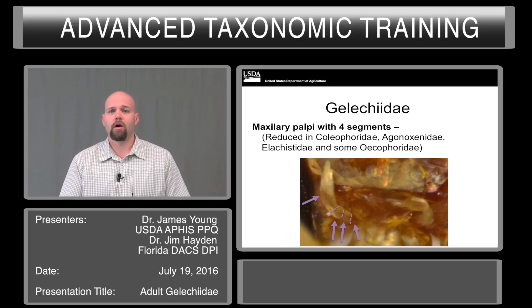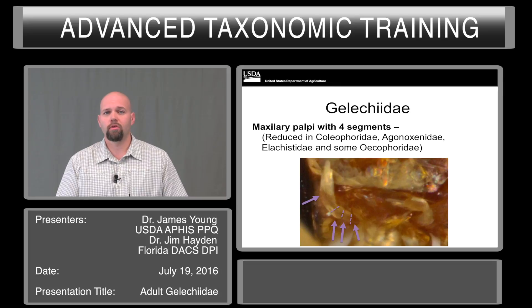The maxillary palpi segment count can be hard to actually count, largely due to the presence of scales covering the structure. You can either try to remove the scales, or use lighting tricks where you focus the light from below and try to shine through to find the divisions in the structure itself.